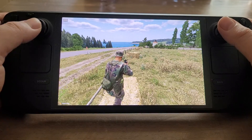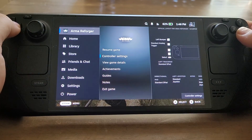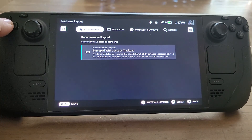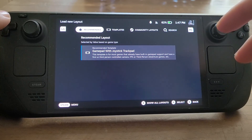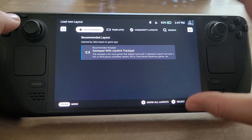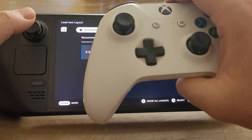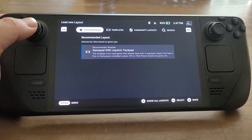So if we want to change the controller config, press the Steam button in the bottom left corner, go to the game menu, then go to controller settings. You'll start off seeing the recommended setting. On older games released before the Steam Deck, these will often be wrong - the on-screen tooltips or button icons will be incorrect - because the recommended layout was designed for the Steam Controller, a device you can no longer buy new from Valve. It was like an Xbox controller but with trackpads instead of thumbsticks.